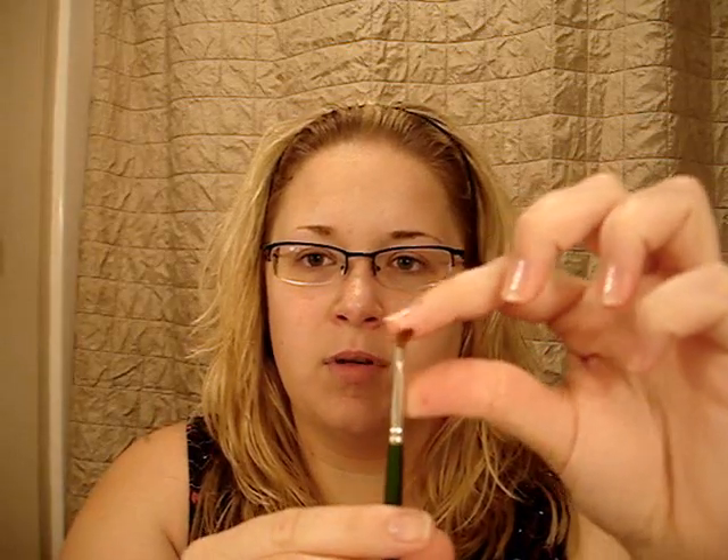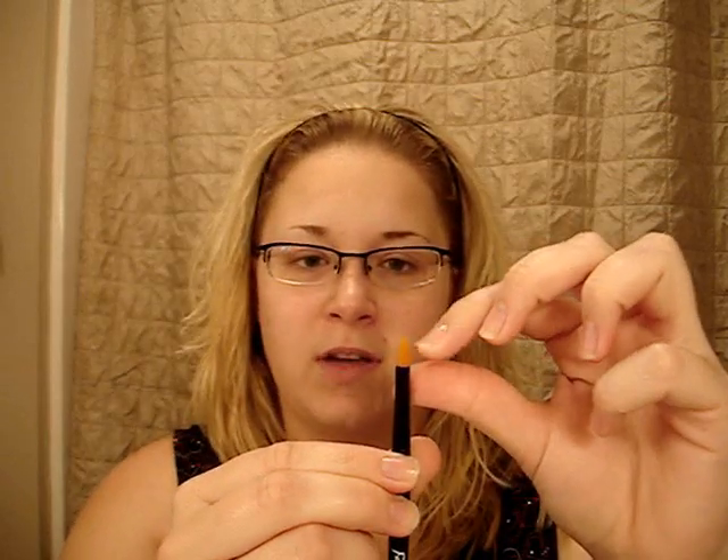Then I got a 3/16-inch detail mop — it's a little long but I think it'll be good for some smudging and eyeliner work. This was $2.49. I also went to Sally Beauty Supply and I got the famous Face Secrets concealer liner brush that Becky, aka Sparkle Vixen, recommends.